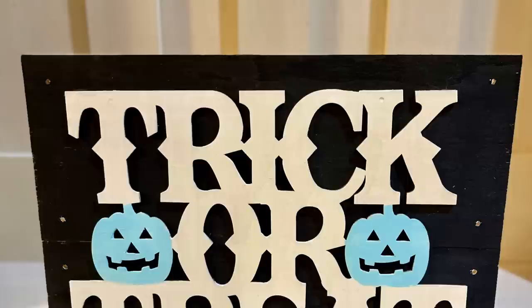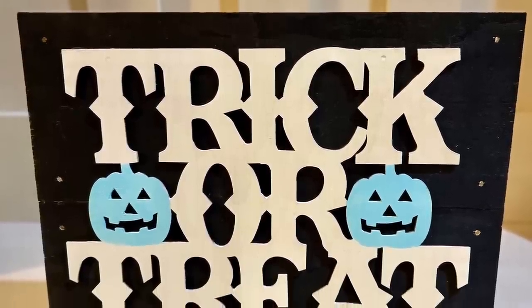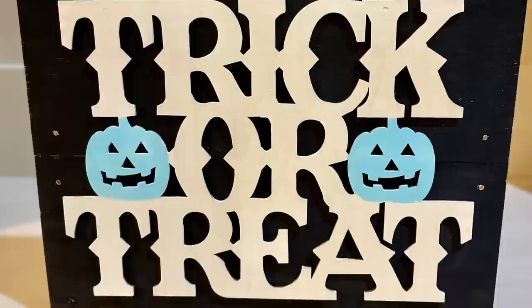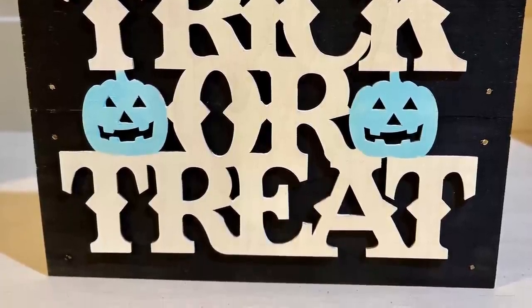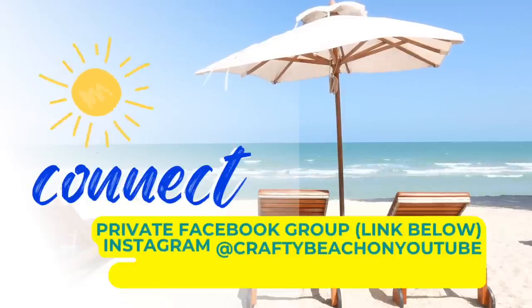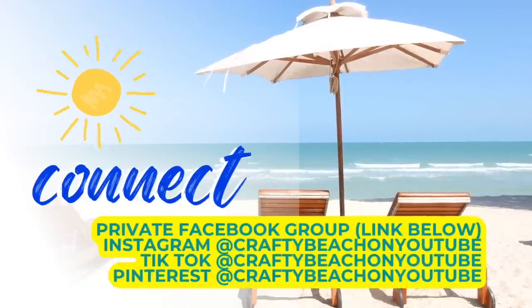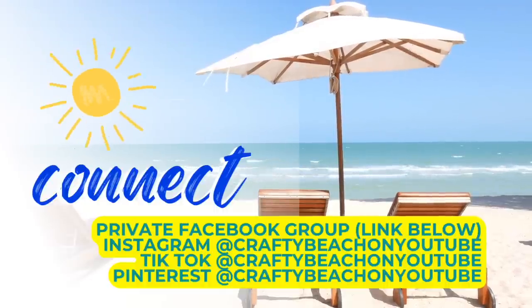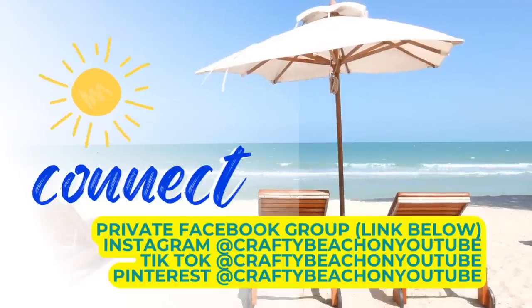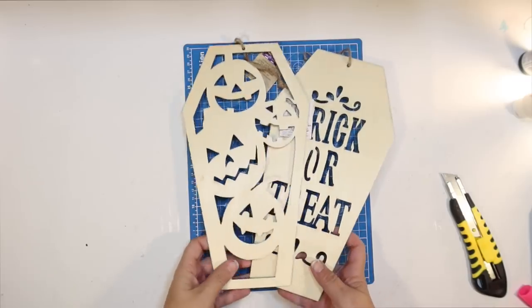Let me show you how this turned out. Isn't it cute? I really love the contrast between the black and the white — that white pops against the black background a lot — and I love the little blue pumpkins. I wanted to take a quick moment to tell you about my Facebook group, I'll post a link below. I'm also on Instagram, TikTok, and Pinterest — my handle is Crafty Beach on YouTube and I'd love to see you over there.